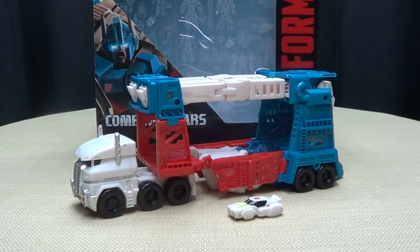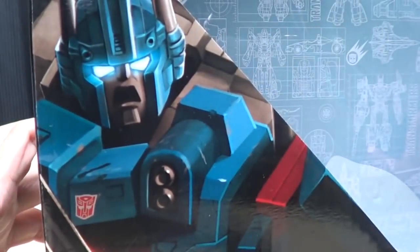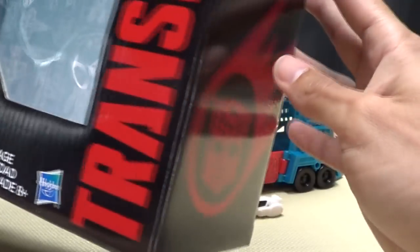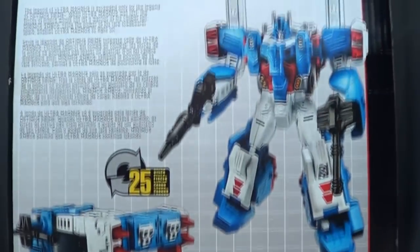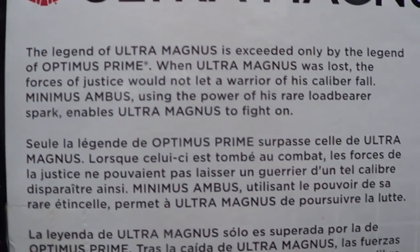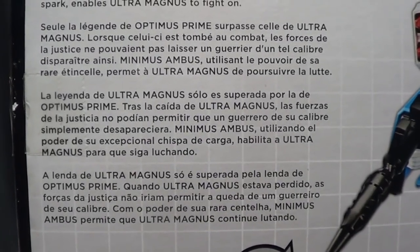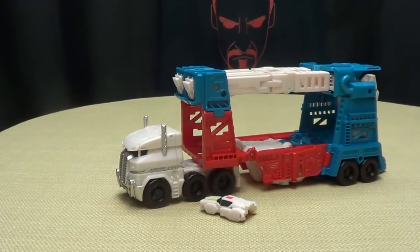So here we are, and first and foremost as always, we'll take a quick look at the packaging. You have a nice picture there of Magnus, and on the back you have the little schematic-y stuff, Transformers in red and black. Autobot logo right there, and on this side you have a nice picture of Magnus. On the back of the box you have your obligatory product shots, 25 steps, 3 steps, and you have your bio there if you'd like to read it — in multiple languages too.